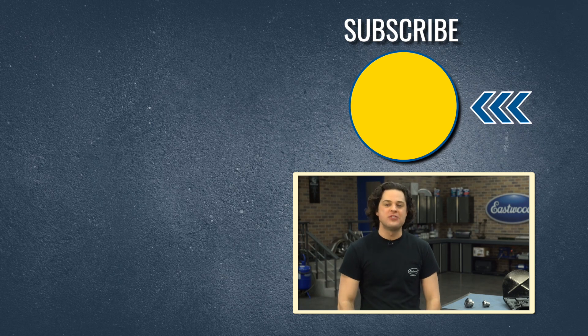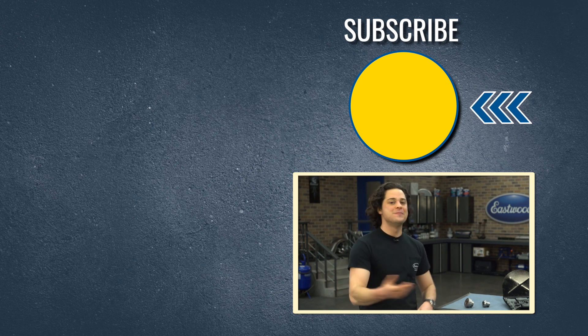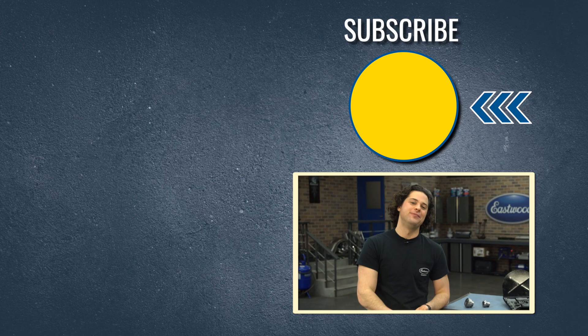Press the button to subscribe to our YouTube channel. We're giving away a MIG 180 at 500,000 subscribers. Also make sure you check out our channel — we have tons of great how-to content over there. You're definitely going to want to check out the stretching dies, link below. And as always, thanks for watching. I'm JD — keep it right here at Eastwood to do the job right.